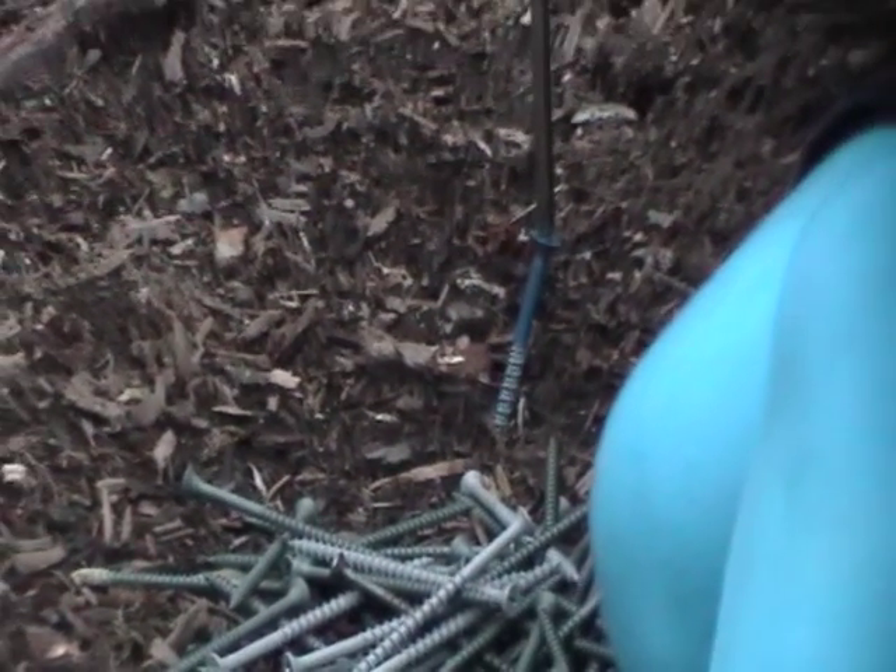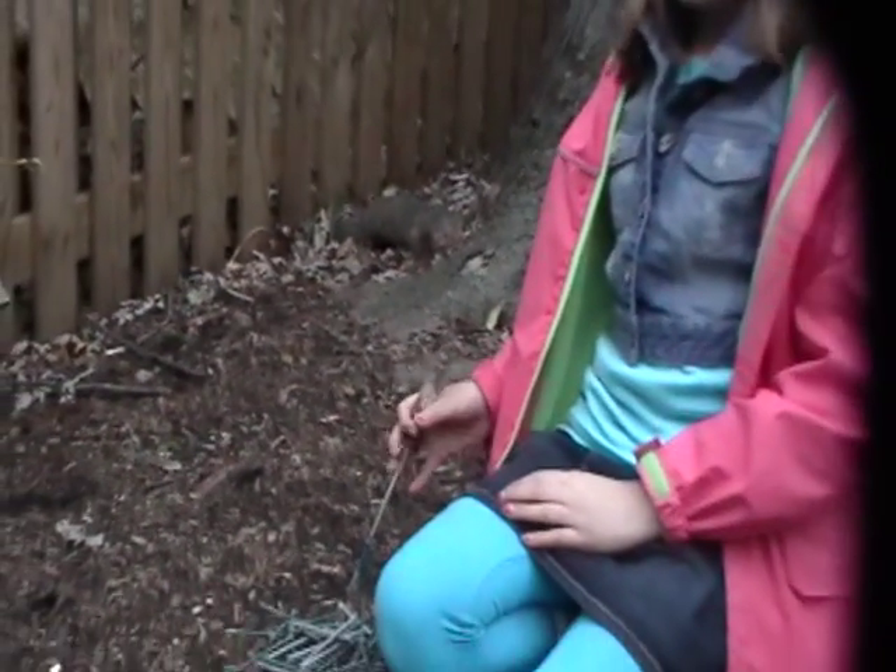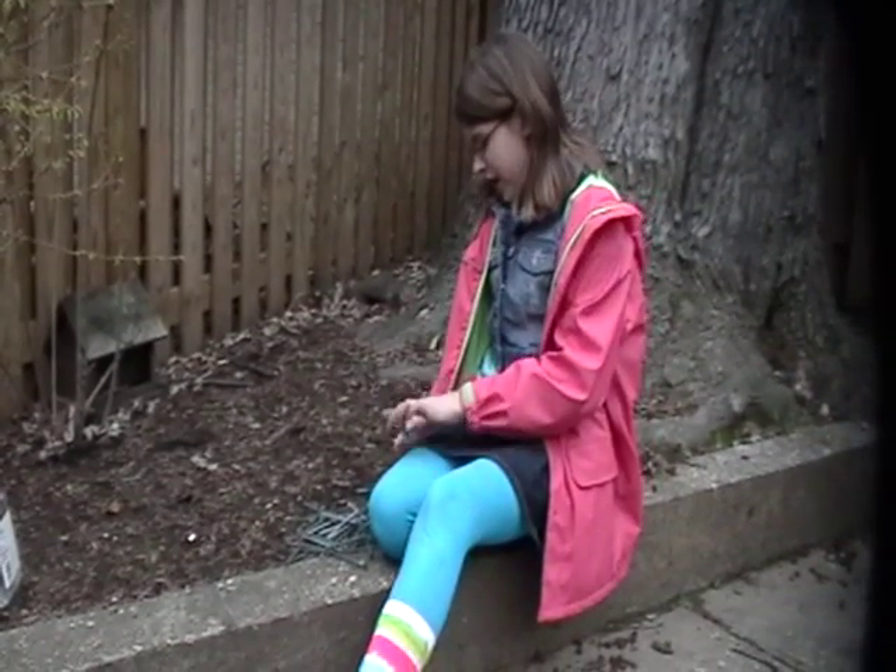Screw, screw, what do you do? I hold stuff together and I never screw it up. I can also pierce holes, and that's about enough. Speaking of screws, did you know? There's a water screw for getting water that is low. Screw!